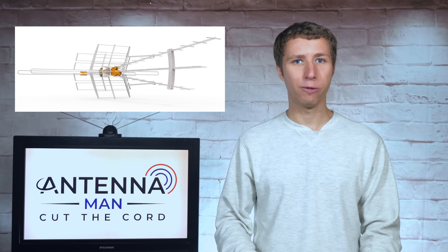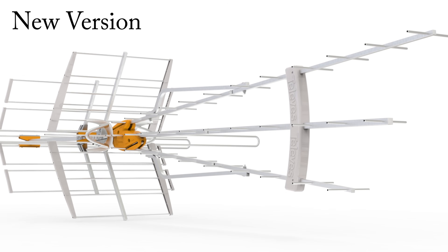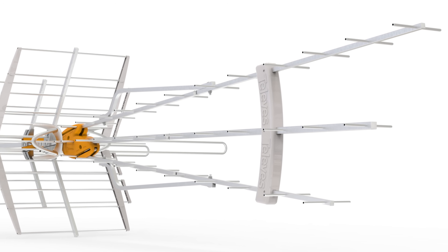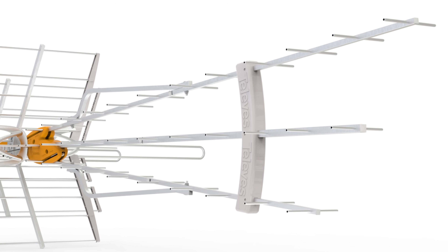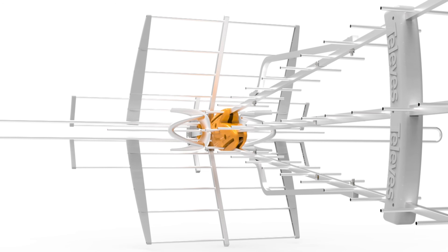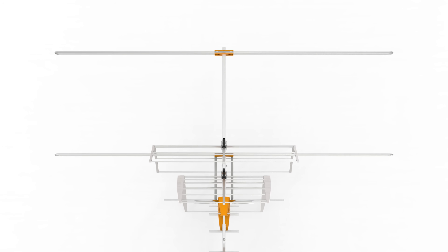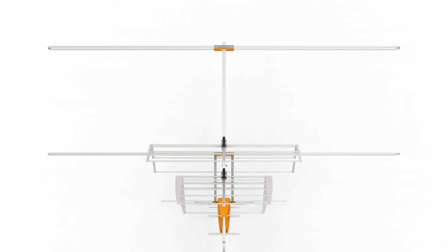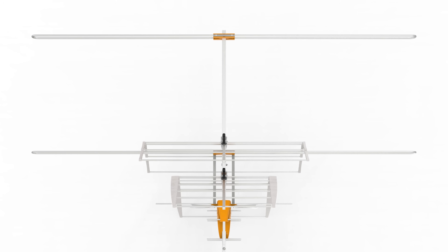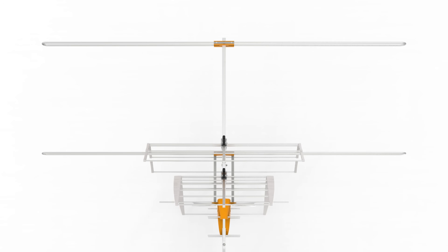What makes this updated version of the Long Range Mix different from previous versions? The Triple Boom UHF section has been totally redesigned for new repacked TV frequencies in the United States. Specifically, the elements are a bit larger with wider spacing. The increase in raw gain compared to the prior version is about 2 dB in the UHF band. Televis also updated the size of the VHF corner reflector, increasing gain by about 3 dB.